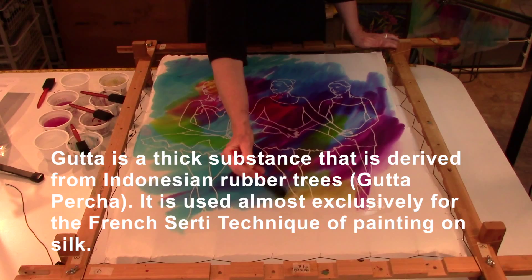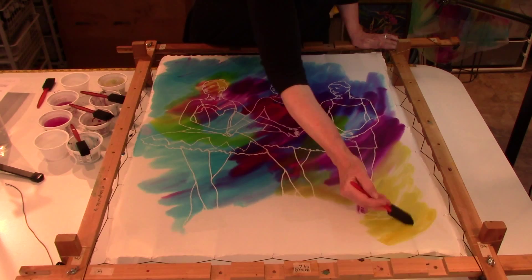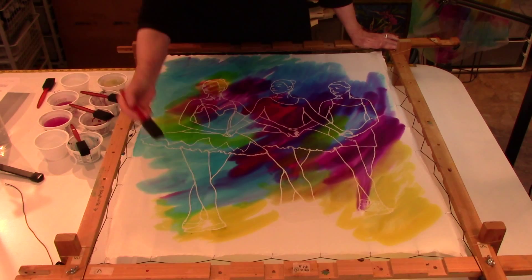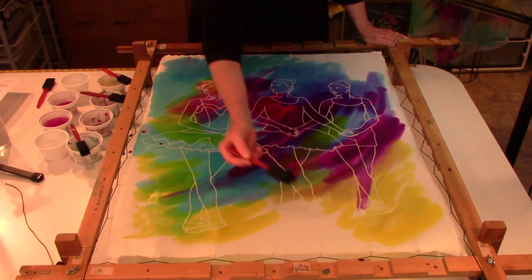I will be bringing them back to Wichita, and there will be a presentation of all the original pieces. They will be able to be purchased, or copies of them purchased. Some of these will be banners hung at different venues, and some will be made into scarves to wear.